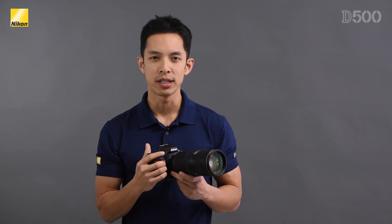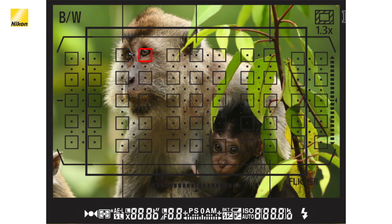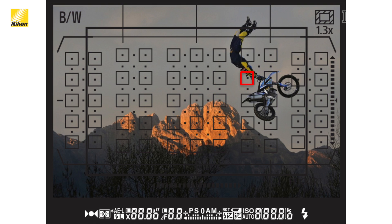Even though it shares the same new 153-point autofocus system as the D5, since it's now being used on a DX camera, the coverage is completely edge to edge. This means that almost anywhere you can see in the viewfinder, the camera will be able to lock focus on your subject.